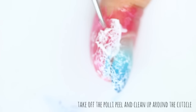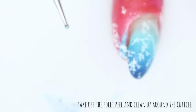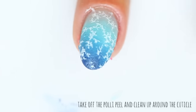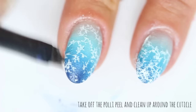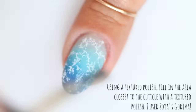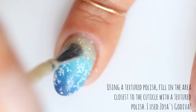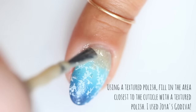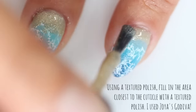Now for cleanup. I like to peel off the Polypeel and then use an angled brush dipped in acetone to clean up around the edges. Using a textured tan polish — I used Zoya's Godiva — paint the area closest to your cuticle to create the sand effect. I love Godiva because it has just the right amount of glitter in it.